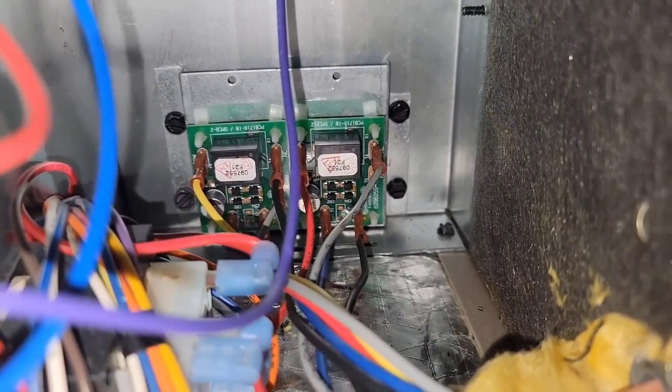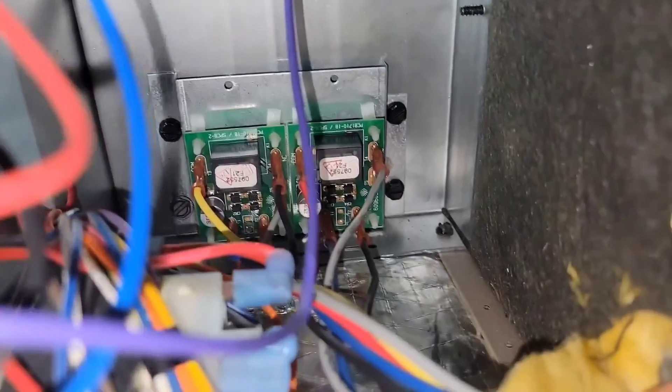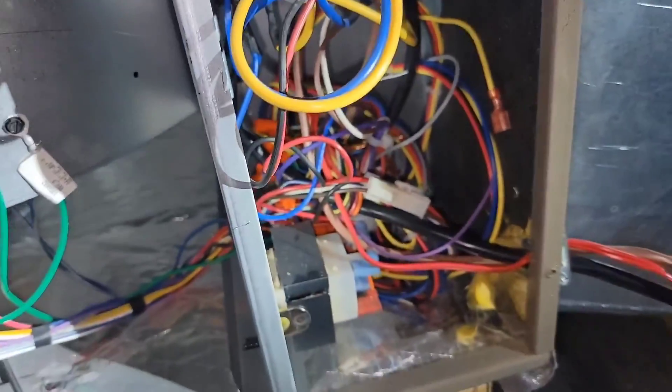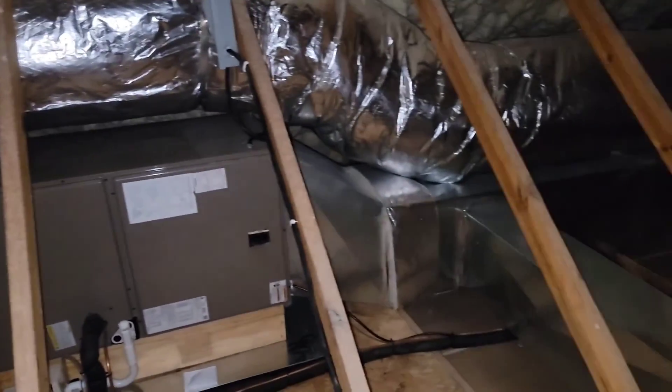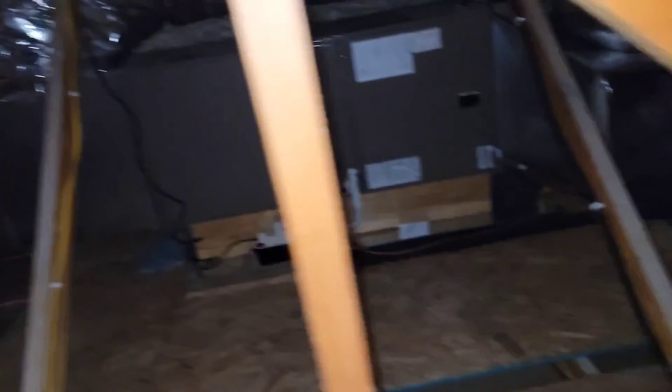Here is the relay installed inside the air handler — looks good. Here's what you do with all the wires: you just cram them in there. A little backup view of the ductwork and the indoor air handler — looks good. There's where the return goes down in the closet. And here's the drain for the air handler.